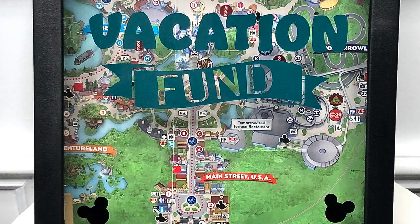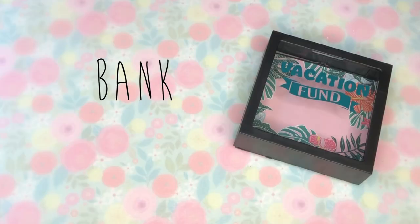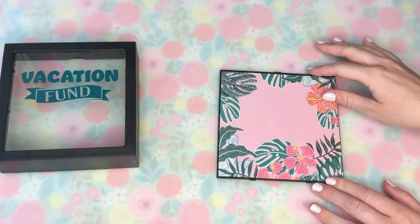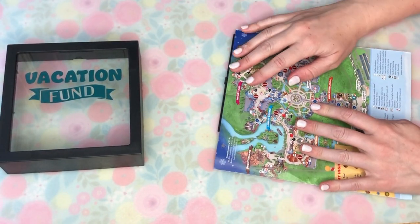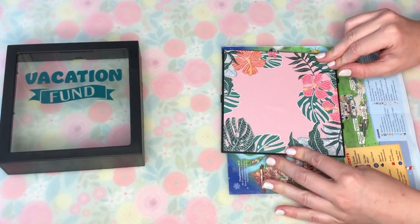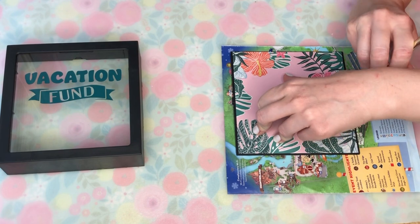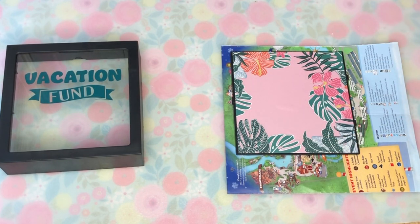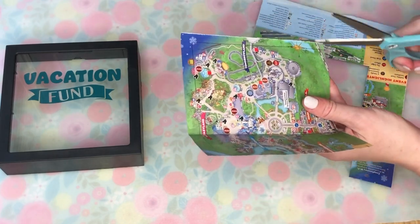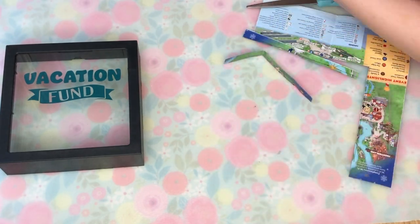The last DIY in today's Disney themed video is a vacation fund piggy bank — this next craft is so quick and easy, you only need two supplies. I'm taking a really cute vacation fund piggy bank from the Dollar Tree, and we're going to make it a little bit more Disney themed. I'm taking a park map that I got from Disney — I think the year said 2017 when I was last there — and using this as the background of our vacation fund bank. I traced it out, and this is a Magic Kingdom map.